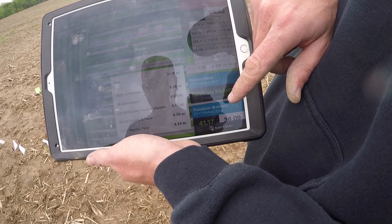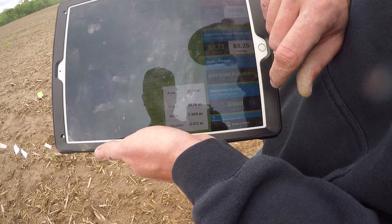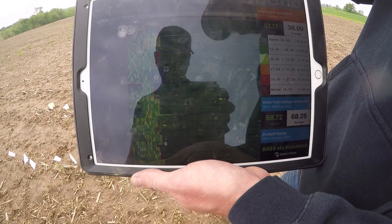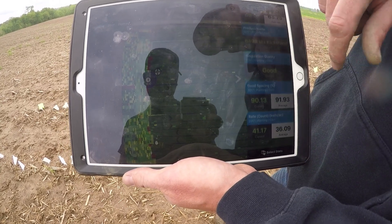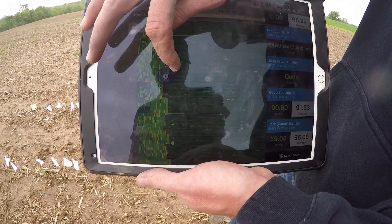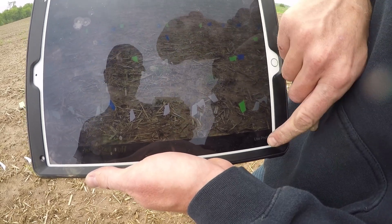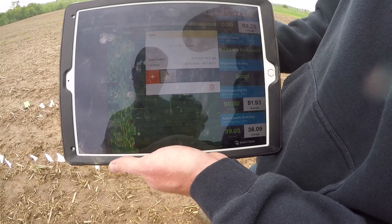This is the 6499 — these are the varieties we have out in the field and different trials we have. We've got our population — we can actually click on any of these and see our map of what our population is. Planting date was the 13th here in this field. The cool thing with this app too — we can click on a spot, add a note, or add a picture. So now when we come back in season, we'll be able to see that photo, the date and time it was taken, and we'll be able to compare that all the way through harvest.